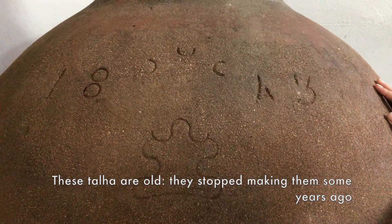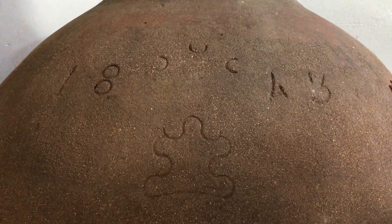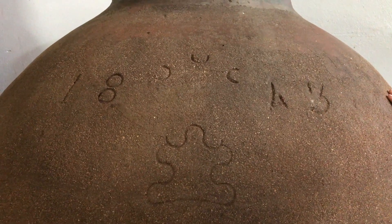This Italian vessel was made in 1843 and it's about to receive something — especially if you add Aragonês and Trincadeira.